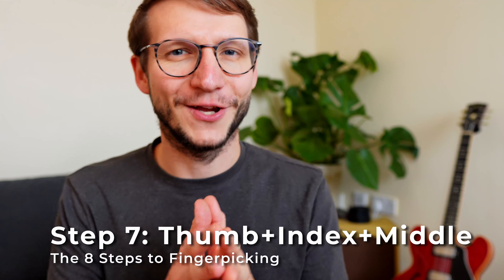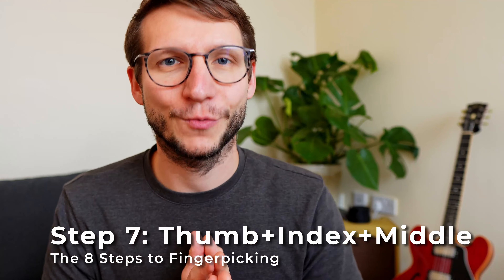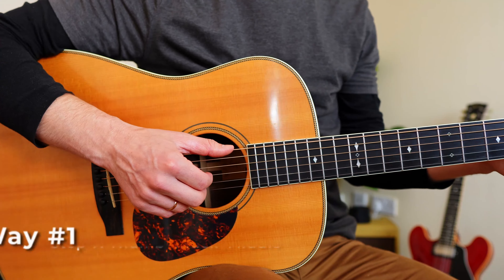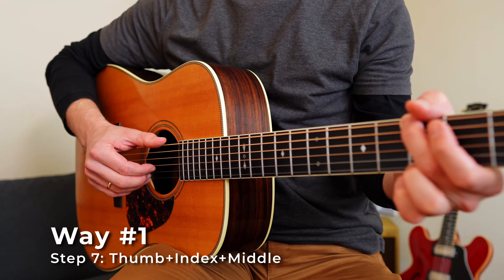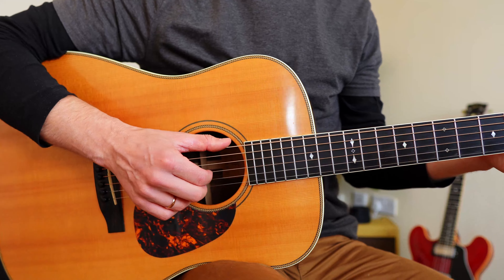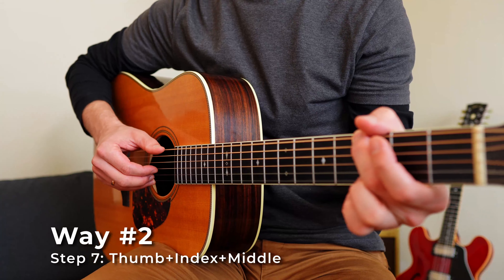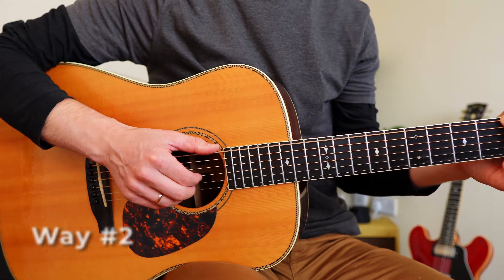Step 7: play thumb, index, and middle in three ways. First, together — try to make them synced and well balanced. Second, play thumb followed by index and middle together, think of making air quotes. The third way is your first finger picking pattern: thumb, index, thumb, middle.